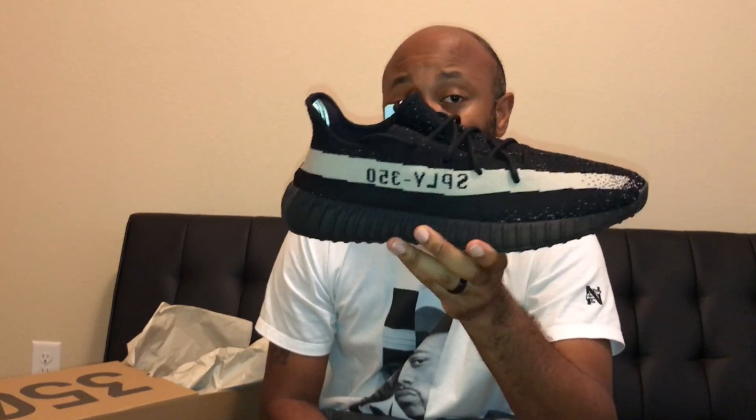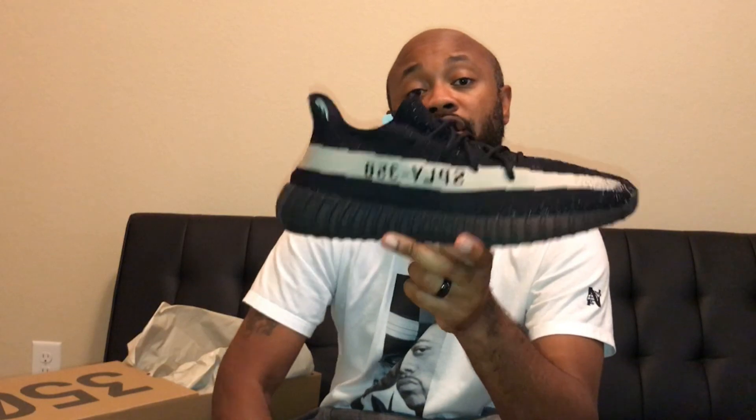I went to House of Hoops and they have the raffle where they have the list and they look at the list and verify your name. From the looks of it, they had a bunch of pairs of these, so I think these were pretty widely available. I think this is the first Yeezy I won on the actual app — on the Foot Locker and Foot Action app. Like I said, I won two. I've never won on the Adidas Confirmed app, and honestly in my opinion I think that app is full of shit.